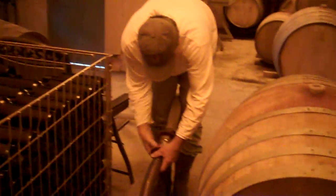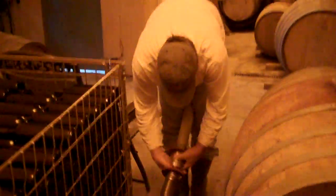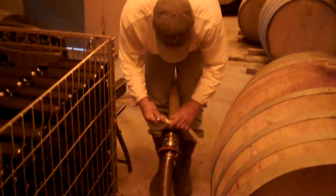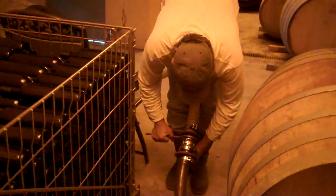Dad's moving some pipes to get ready to transfer the wine that we're currently spot-checking to a cube where it'll be homogenized. If you don't do that and you bottle straight from barrels, not only would it be very inconvenient during the bottling process because you'd have to switch barrels constantly, but it would be a totally heterogeneous wine, where the first 300 bottles would taste one way and the next 300 would taste like the next barrel. So you want to mix all the barrels up first.